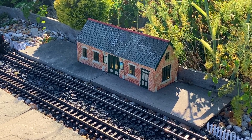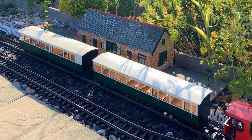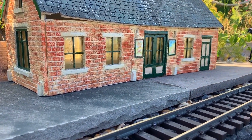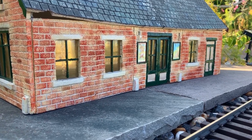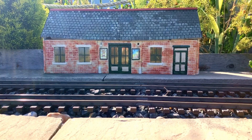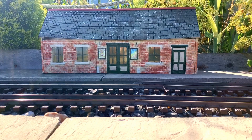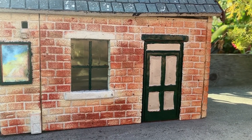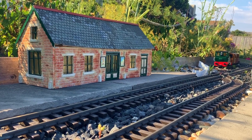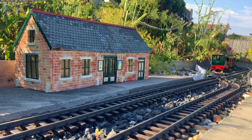Moving on — the main feature of Pevensey Bay station at the moment is the station building itself, but up until now it's always looked a little bit neglected. You'll notice I've now painted the walls a more reddish colour, which has brought out the brickwork along with the mortar courses in between. Because there was already a layer of tan paint on the bricks, I tried to vary how intense the red is, which I was hoping would give some variation in the colour of the bricks. I'm not entirely sure how well it's worked, so I may go back over it later to make it more consistent — but it definitely looks better than it did before.